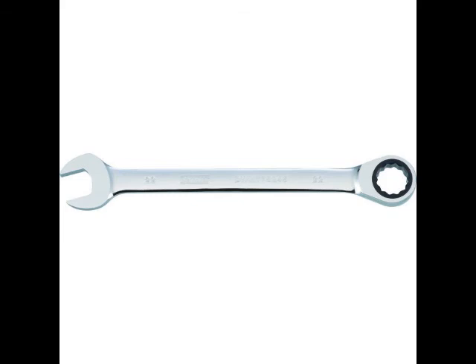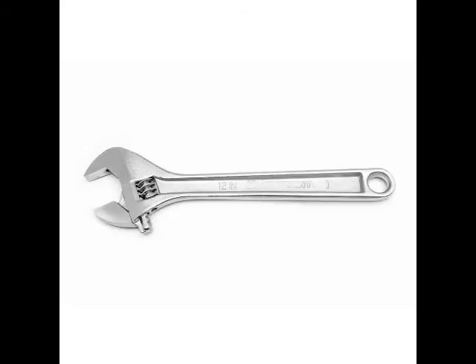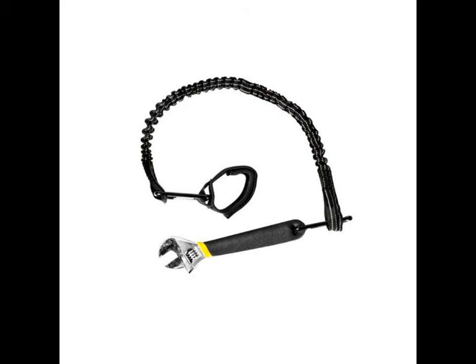The next thing you will need is a decent crescent wrench. I recommend an adjustable wrench, as you will be dealing with nuts and bolts of all different sizes. The third thing you will need then is a way to secure your wrench.